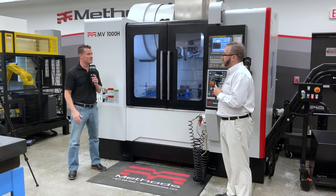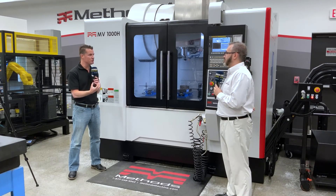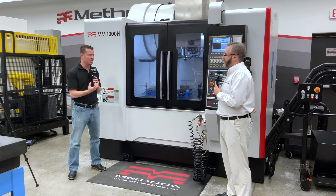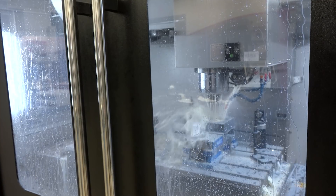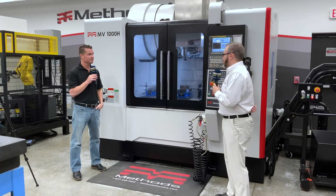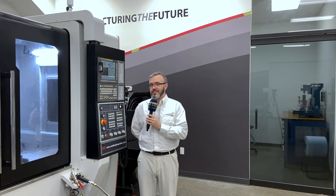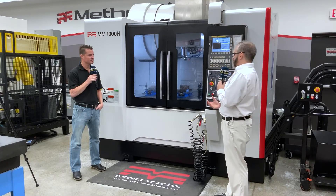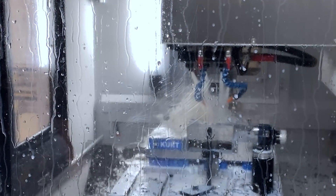We've talked about rigidity previously — if the machine isn't rigid enough, we get chatter, especially when cutting harder materials. We have parts coming off this machine with a brilliant finish due to the increased rigidity of that 40-taper machine. A lot of that rigidity goes back to how it's built. We worked really closely with our partner Litz High Tech to make sure these machines came out with the standards and specs we had in mind. It's a very heavy machine, and the box way in the Z is a really big part of that rigidity.